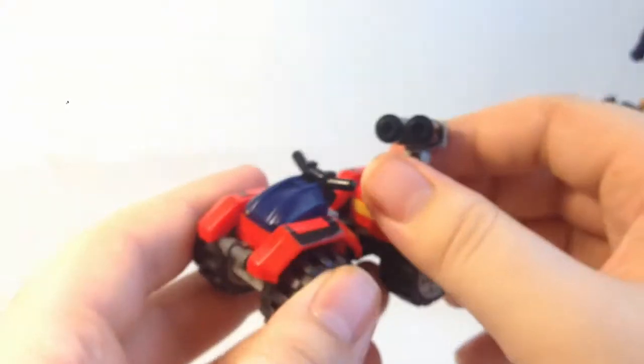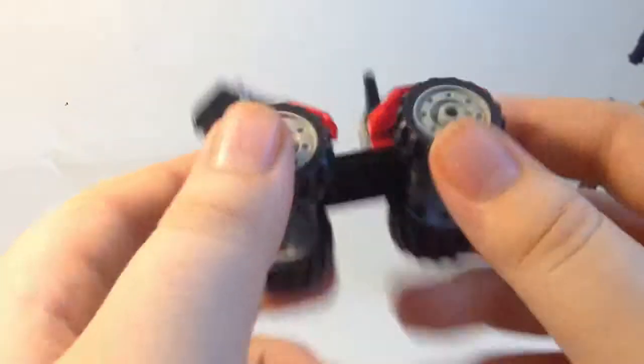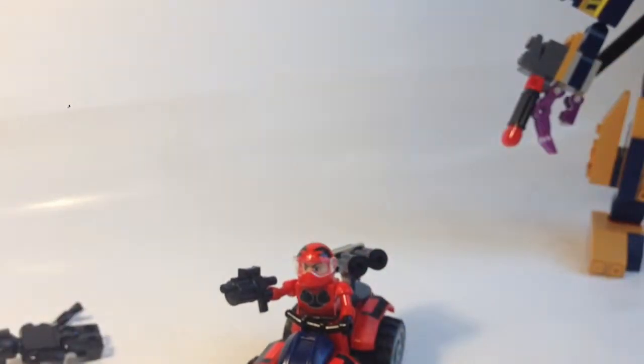Then you have the quad bike, which does not transform, but it does have a gun on the back which you can spin around. Be careful because these things aren't attached properly with the Lego-ish style connections. You've got some stickers you apply on all four wheel wells. Four rubber tyres and it does roll nicely, a little bit stiff. You can put the different Creons on it.